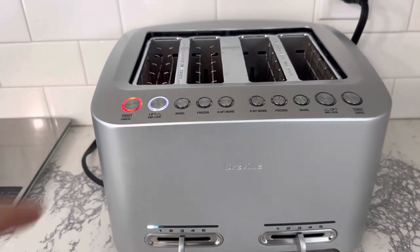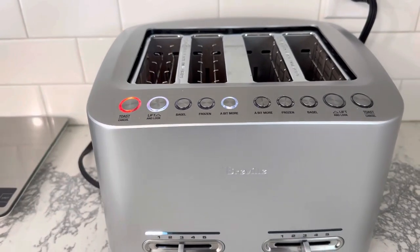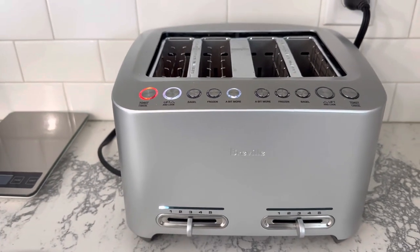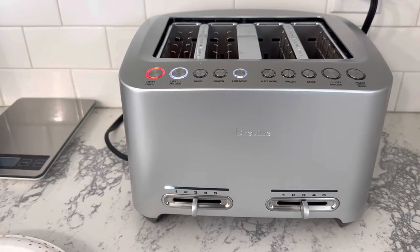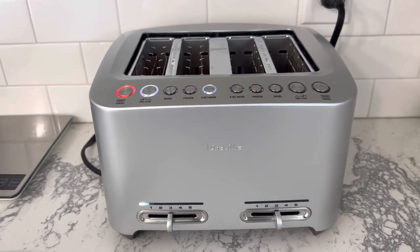You can see it's starting to brown a little — not too much. If we wanted to, we could also add a bit more time, so it'll actually add a little bit more time to the end of the toasting just to brown it a bit more.